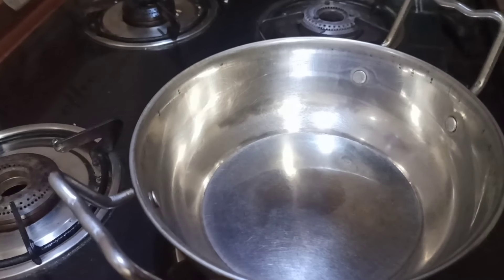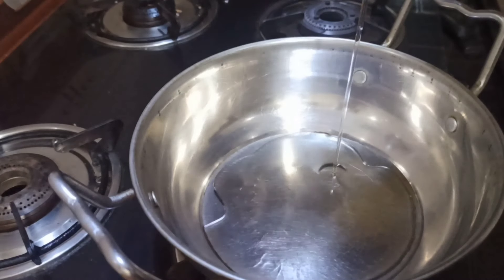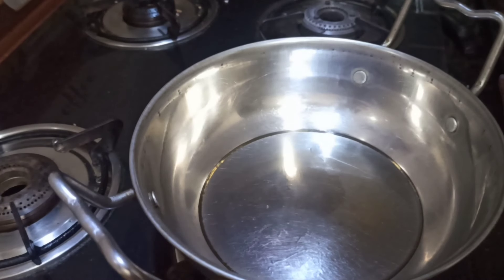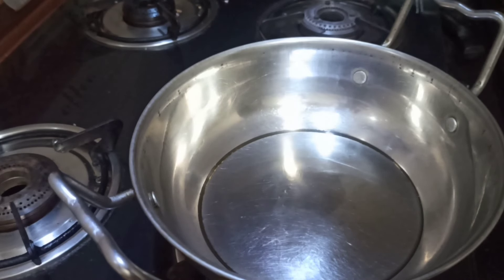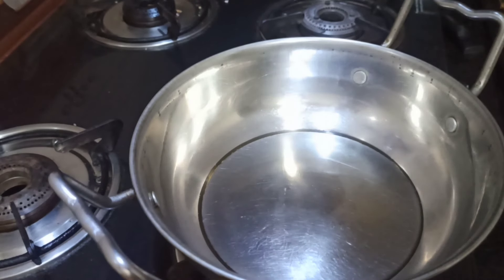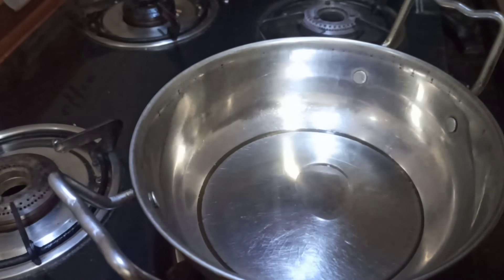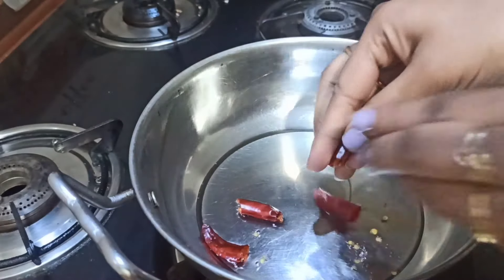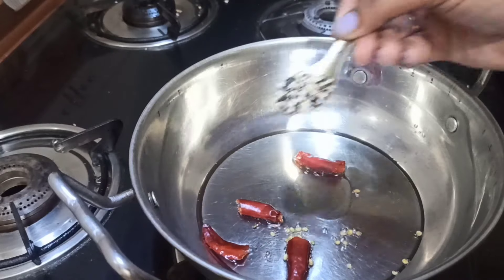We will cook the tomato rice. Let's fry it in the pan.